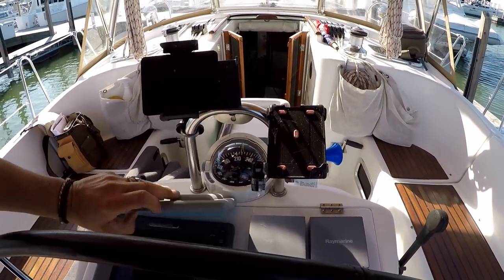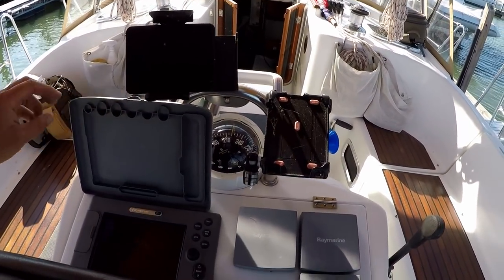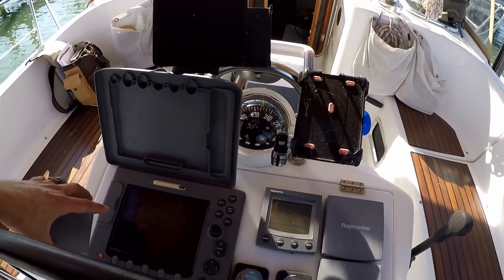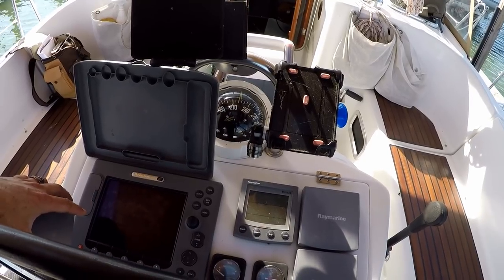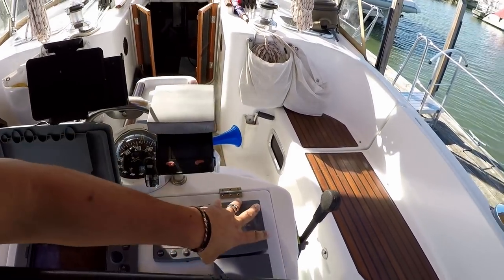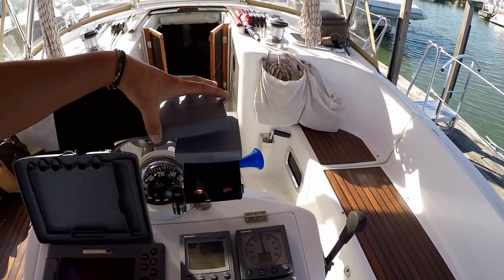It's got an older GPS — a Raymarine E80. The GPS works, but the radar does not work. I've got to figure out what's going on with that. It'll come on for just a little bit and then it says 'lost data.' I think it stops rotating.